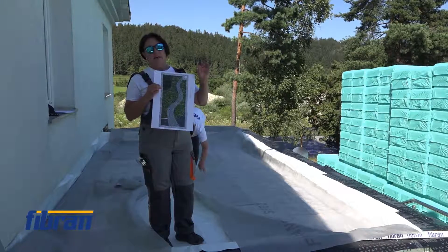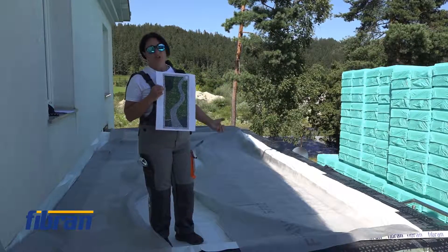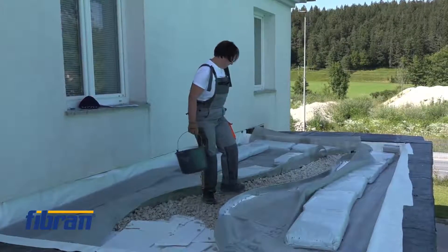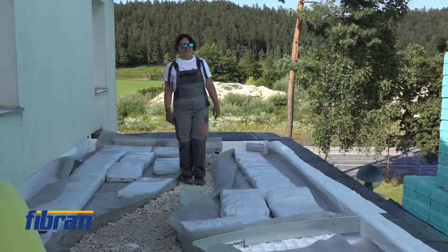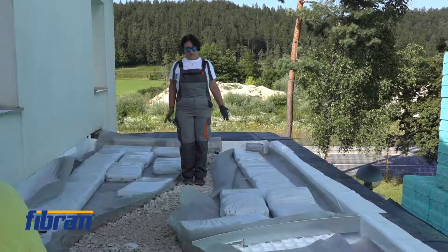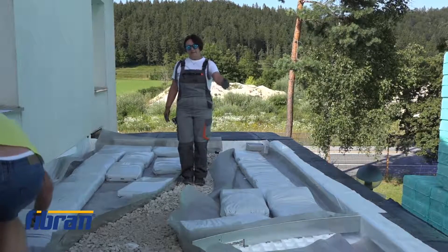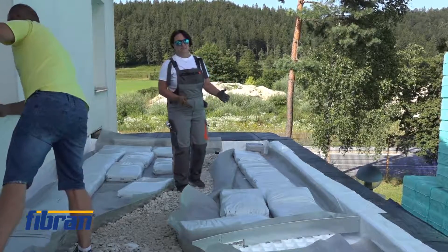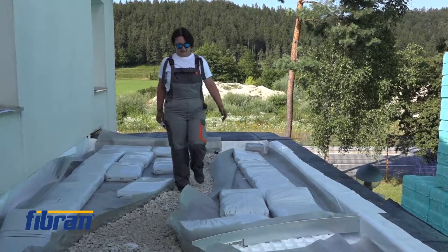The filter layer filters tiny particles so they do not clog and block the drainage, which must remain functional throughout the entire life of the green roof. Here in the middle of the green roof — and the work — the pebbles being laid will form the path, and the bags contain the substrate. A little patience and the roof will be completed in no time.